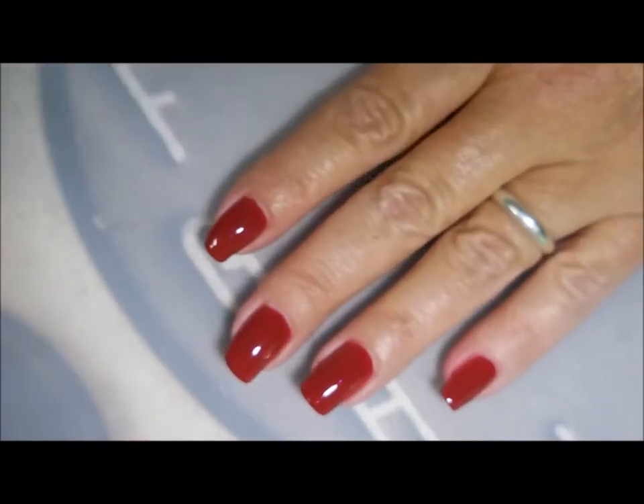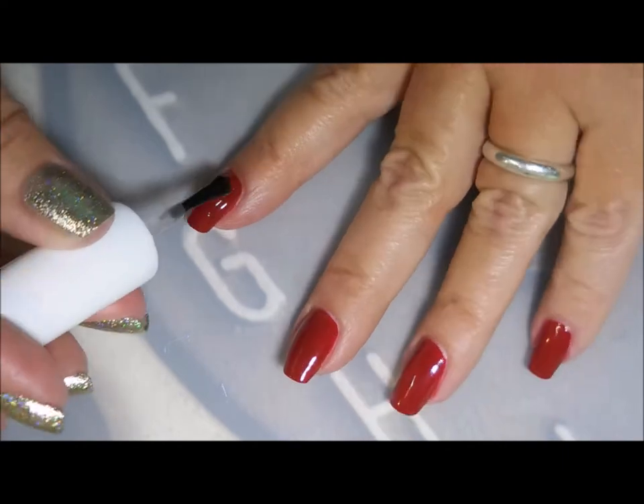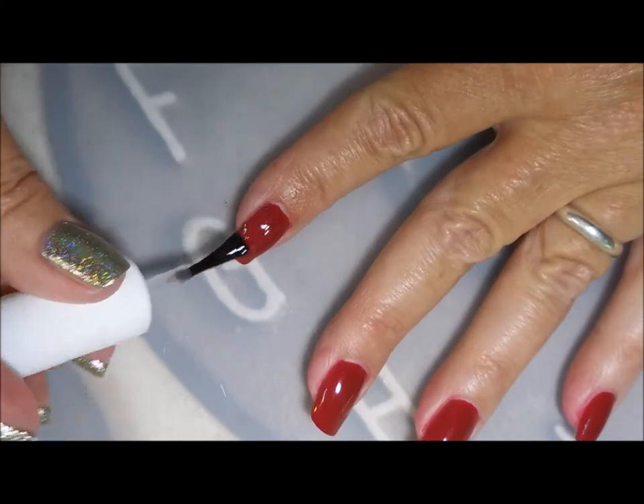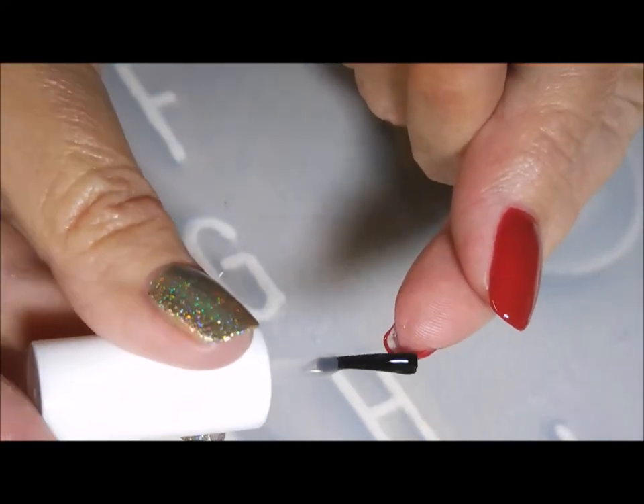Now I'm gonna top this off with some Pure Ice Girl on the Run, get it to dry down really well so that I've got a nice base to start my stamping on. I'm capping the end with that too.